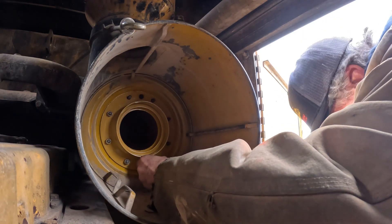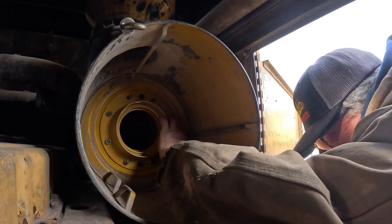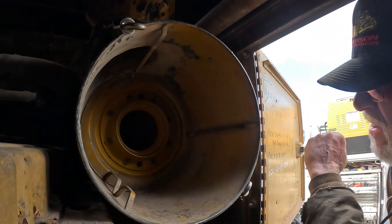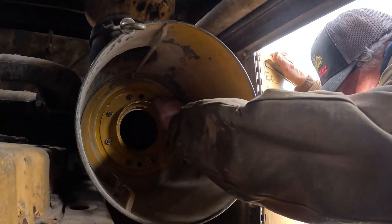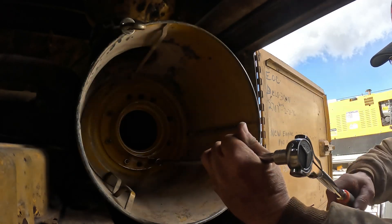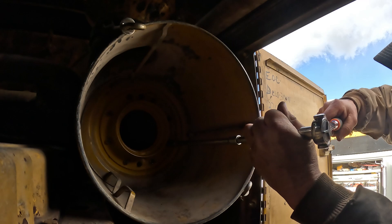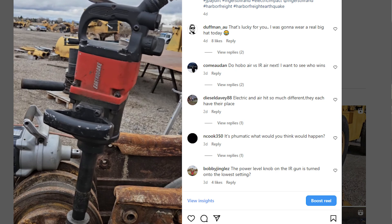Just one guy trying to maintain one, two, three, four, five, six, seven, eight — ten or twelve pieces of equipment. Should have brought the Ingersoll impact — it might have tightened these three-eighths bolts up. I don't know if it would have undone them though. Ingersoll's not going to like me because I put a video on Instagram and tagged them in it.